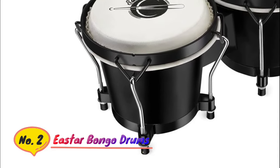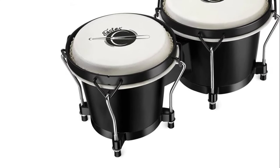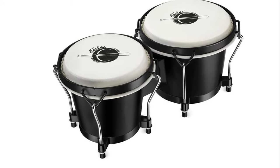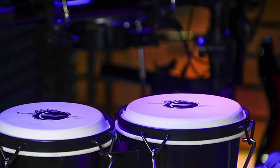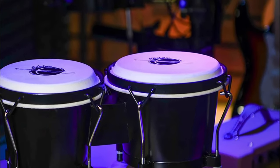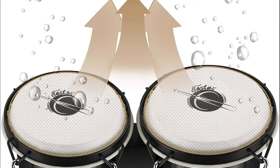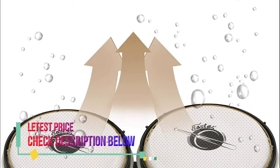Number two: Easter Bongo Drums. The bongo drum has a very crisp and bright sound, good durability, and allows the drums to sing at the same time. This bongo drum set has no sharp edges and the inside of the drum is polished into a smooth arc shape, which is safe for children and will not scratch hands. It is suitable for beginners and primary bongo drum lovers. The Easter bongo drum is equipped with a simple innovative rim which can be easily adjusted for tone and sound color, even for beginners.